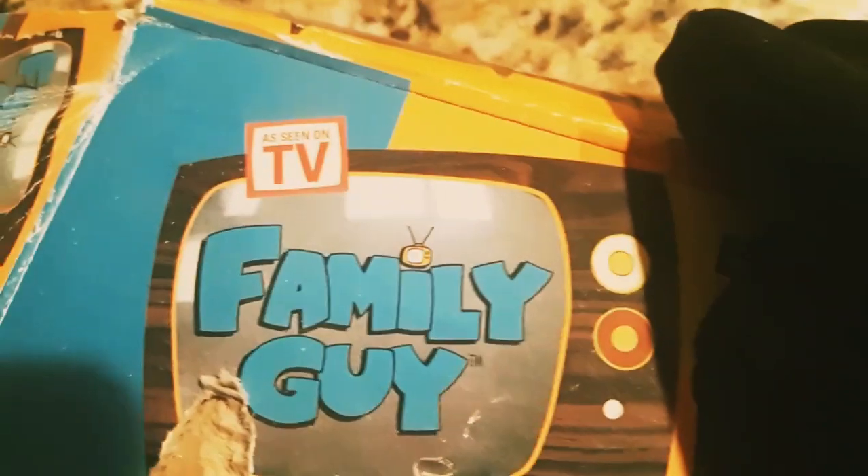These are characters from the TV show Family Guy, seen on TV here. We got the whole crew, the whole gang — they're in toy form, poseable, bendable, you know. Look at them. The whole family's all here.